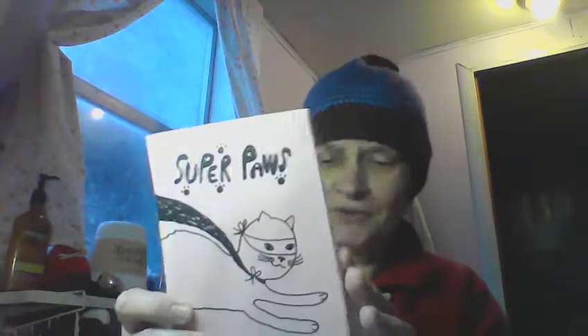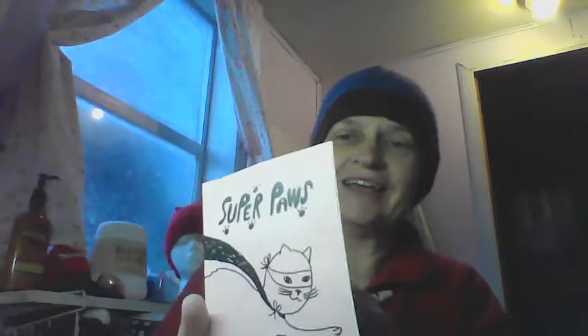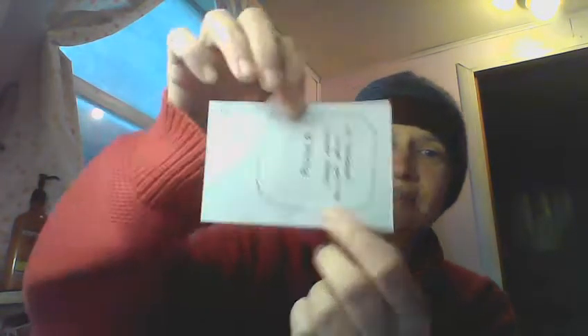I started collecting zines on Etsy, and the first time I ordered one I didn't know what to expect, but it was super cool. I got one from Super Paul's in Athens, Georgia — a classic awesome zine, hand-drilled, neat, even had a cat centerfold. What she had inside was the cutest business card, plus a cute little hand-drawn note with her website on the corner. I was just so overwhelmed by how cute it was.